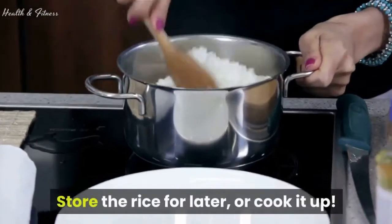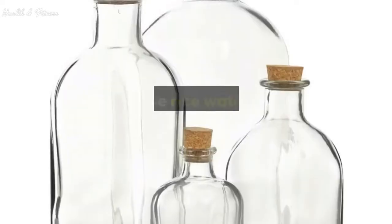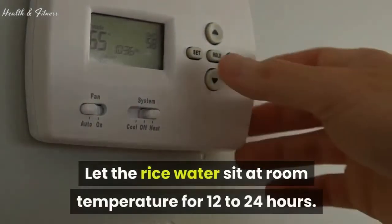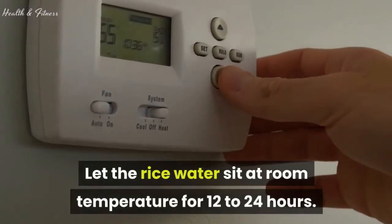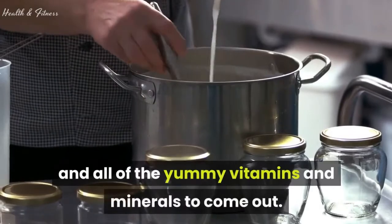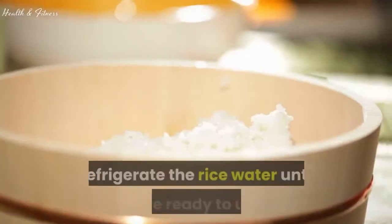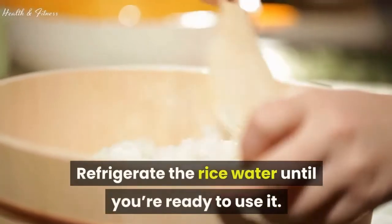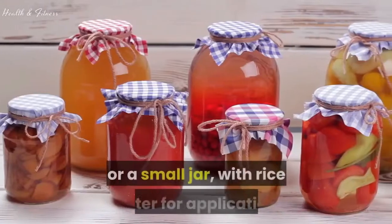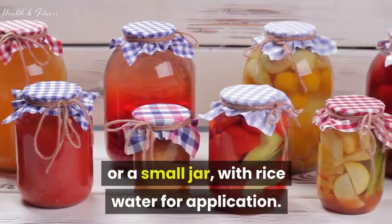Store the rice for later, or cook it up. Put the rice water in a container and cover it. Let the rice water sit at room temperature for 12 to 24 hours — this allows it to ferment and all of the vitamins and minerals to come out. Refrigerate the rice water until you're ready to use it, then fill a small container, shampoo bottle, or small jar with rice water for application. Keep the rest in your fridge.